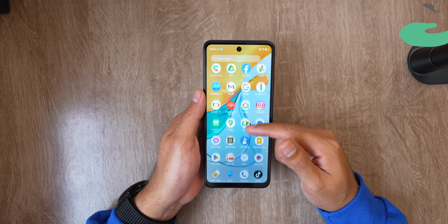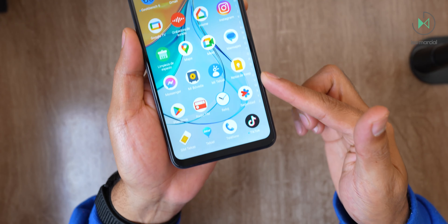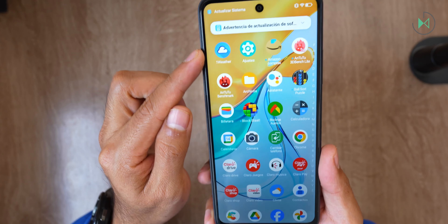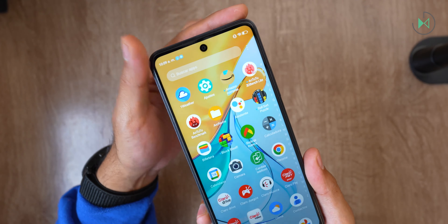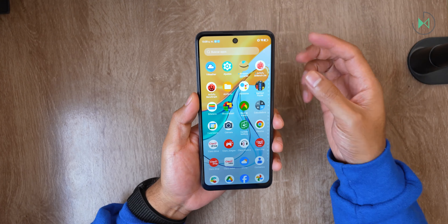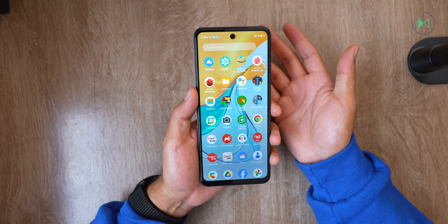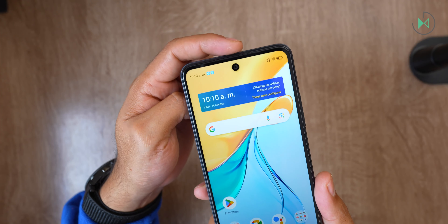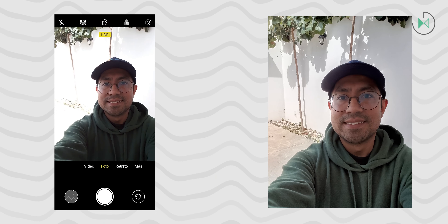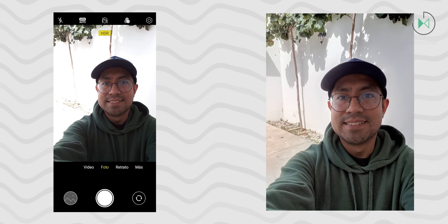The front camera is 8 megapixels with f2.2 aperture and fixed focus. Here I have a preview before taking a picture in a backlit environment — you'll notice a fairly dark area and an overexposed lit area. After taking the photo it improves significantly, making a good balance of light and shadow. The color doesn't feel as advanced as more expensive devices, but in backlight it behaves quite well — much better than other phones.